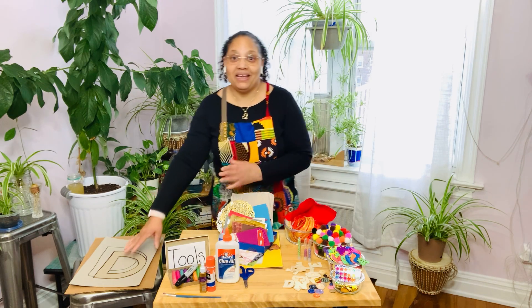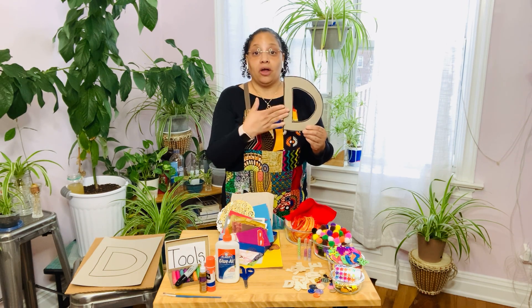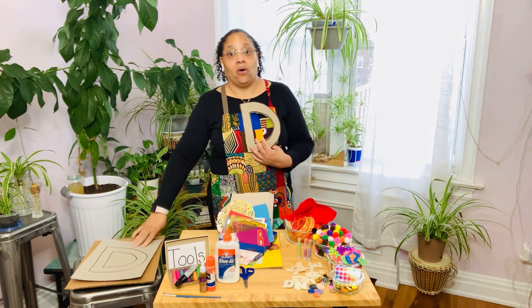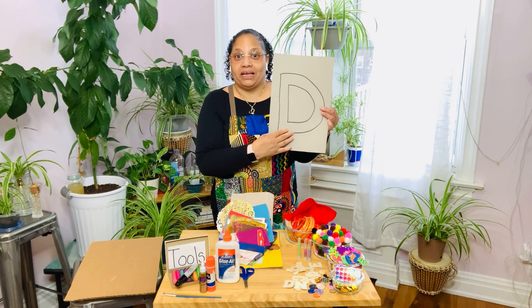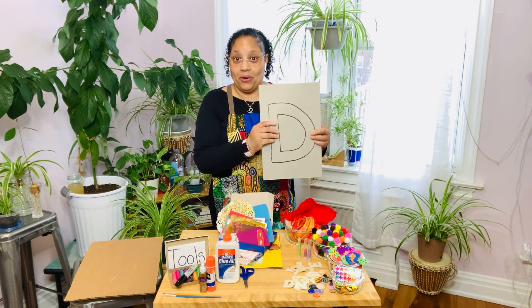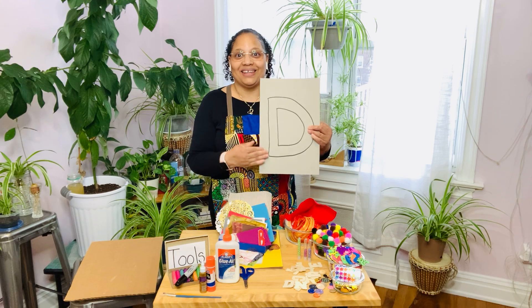My name is Dawn, so my name starts with D. I cut out a D out of cardboard. You can do it with cardboard, or you can cut it out of paper — the choice is yours. I also just drew the first letter of my name on a piece of cardboard, and you can do that on paper or construction paper. You want to use a thick paper because you have to use a lot of glue.